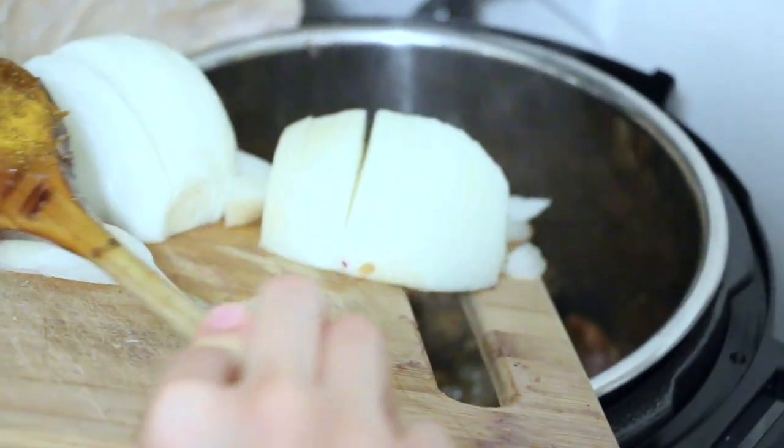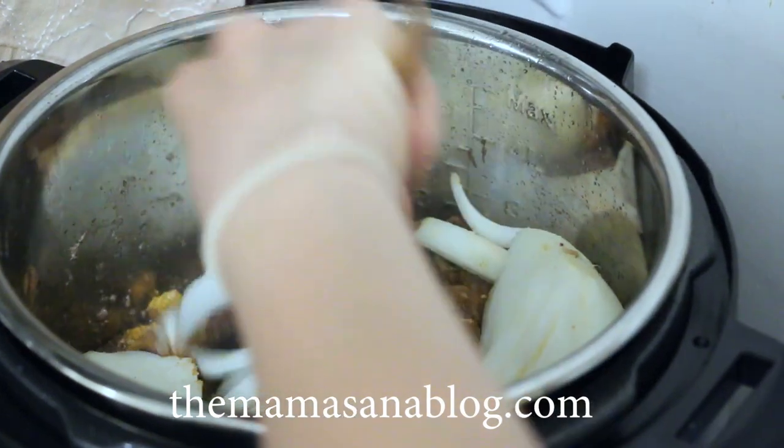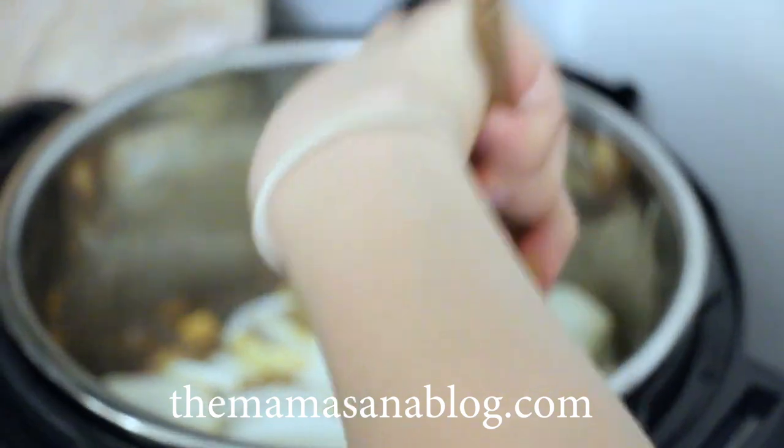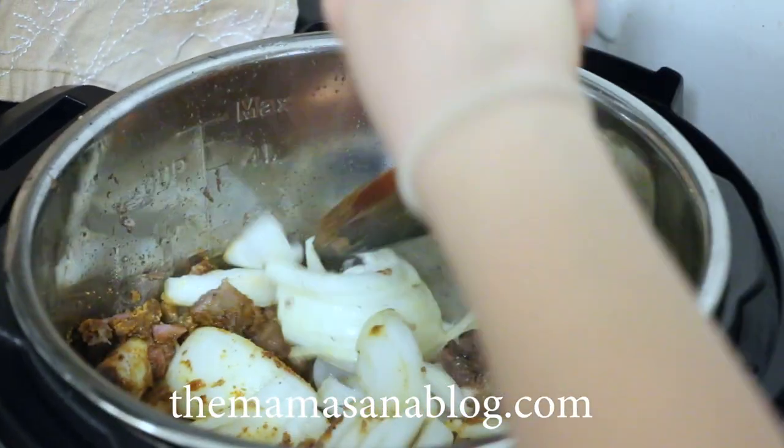I'm also going to add in one very large chopped onion — this was like a mega onion, it could probably be two large onions. If you want more details on the recipe, all the ingredients, pictures of all the steps, make sure to check out mamasanablog.com. I'll have all the details over there and I'll leave a link for that in the video description below.